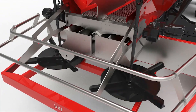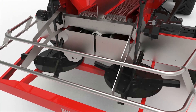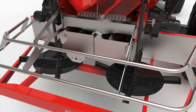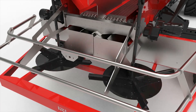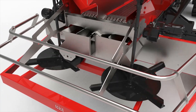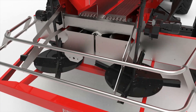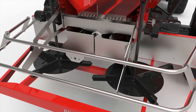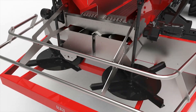Next, the flow divider system controls the application width and, all-importantly, the flat spread pattern. BBI Sniper's flow divider system controls where the fertilizer lands on the spinner disc. This control is critical for changing the spreader's total swath width. The new enclosed flow divider also reduces how much wind can affect the fertilizer drop point onto the spinner disc, enhancing the overall accuracy of the machine.